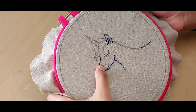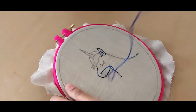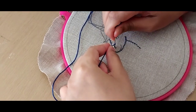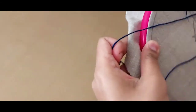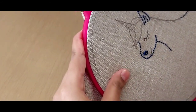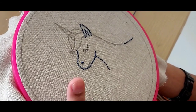For the unicorn's nose, I'll be using a French knot, and since I'm using all six strands of the thread, I will only wrap my thread around my needle twice — one, two. That's the nose of the unicorn. For the unicorn's mouth, we're going to be using the stem stitch.